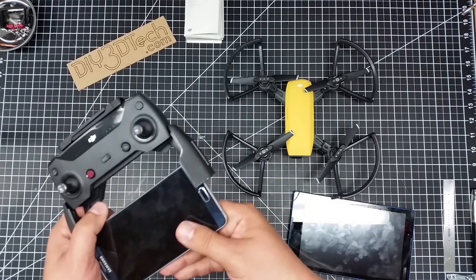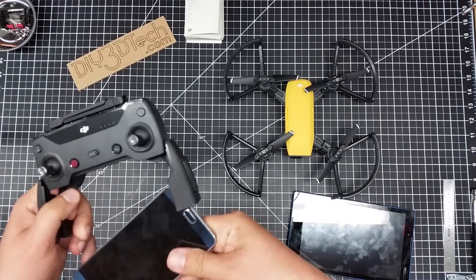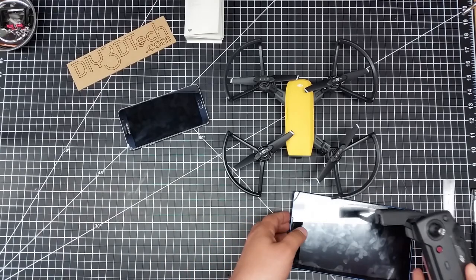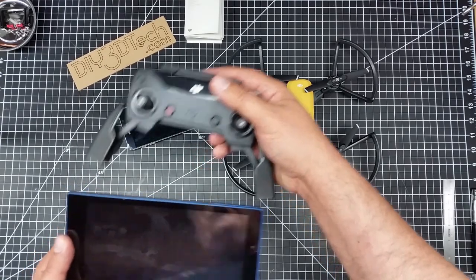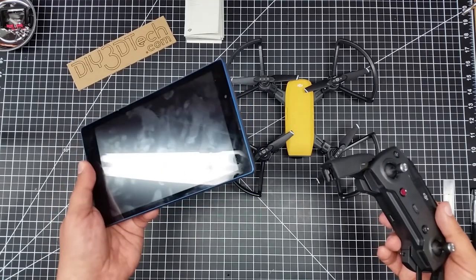I think what I'm going to do is try to 3D print some sort of sleeve to go on this end. I also wanted to show this other tablet — it's an 8-inch Lenovo Tab 3. But it doesn't fit. I was really hoping to use this tablet with this controller.